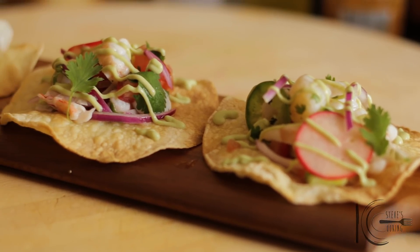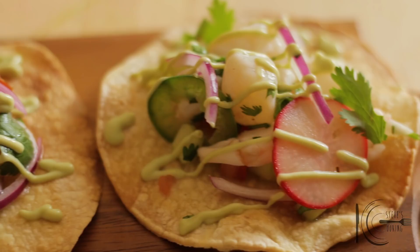So there you have it — so fresh, so delicious, and so easy to make. Give it a go. Thanks guys.